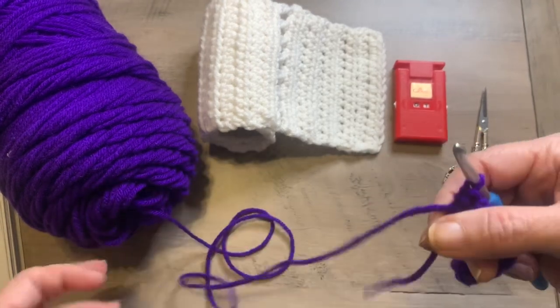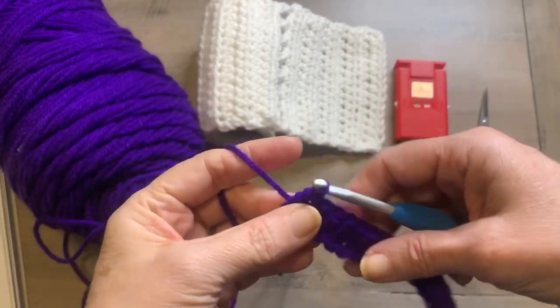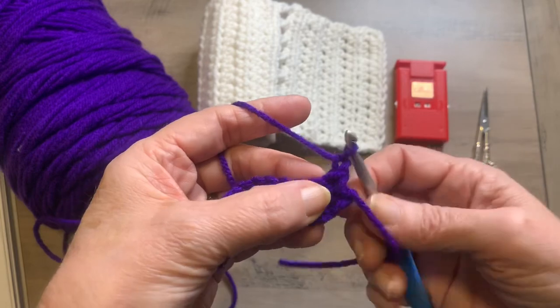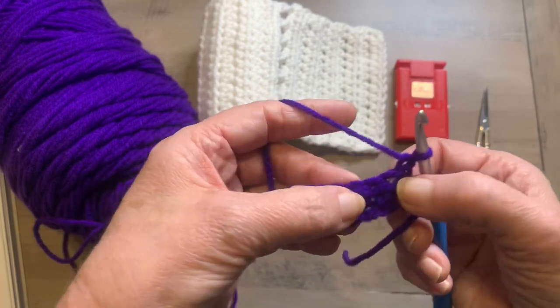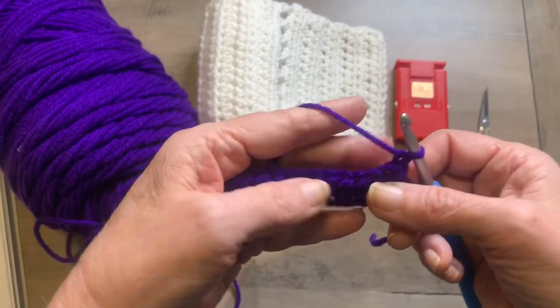For row two — and actually this will be row two through nine — what you're going to do is chain one, turn, and work one half double crochet in that same stitch that you did your chain one, and in each stitch all the way across. You should have 15 half double crochets.